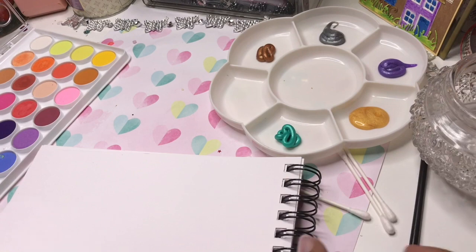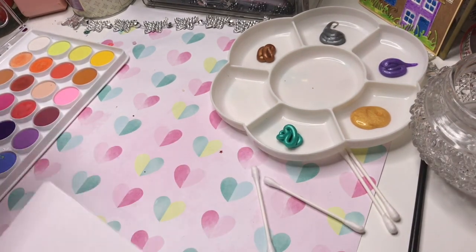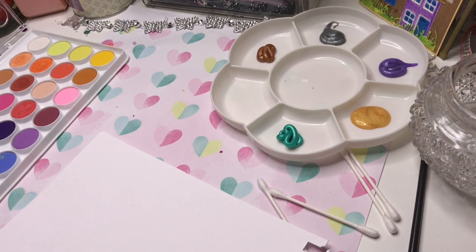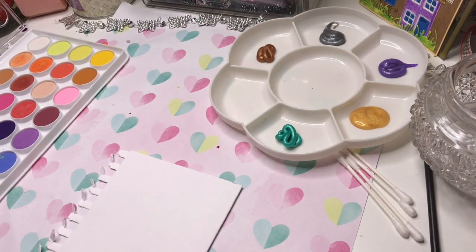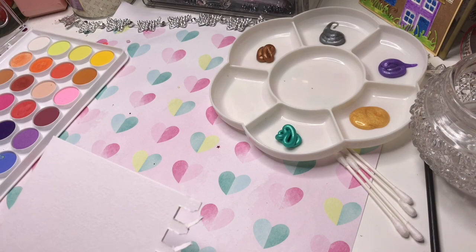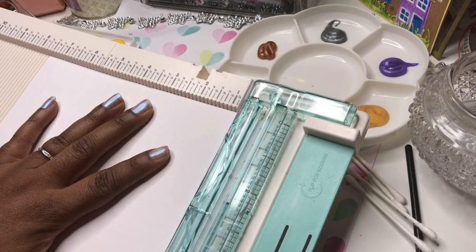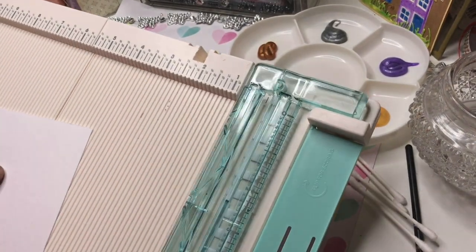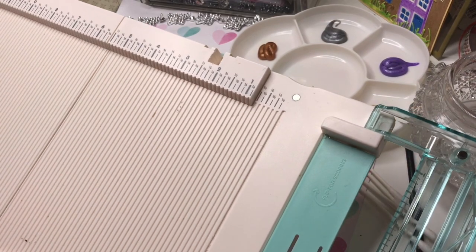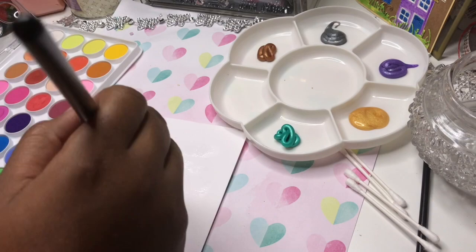I'm just going to take a page out of this book and cut it down so I've got a smaller work area to play with and see what my imagination can come up with. Here I'm just folding it in half and cutting this jagged piece off with my We R Memory Keepers cutting and scoreboard. I actually love this board — sometimes it doesn't always measure up squarely, but I enjoy using it.